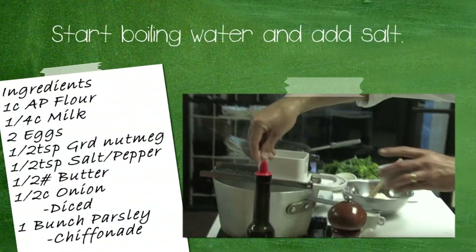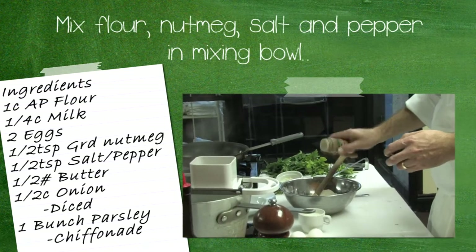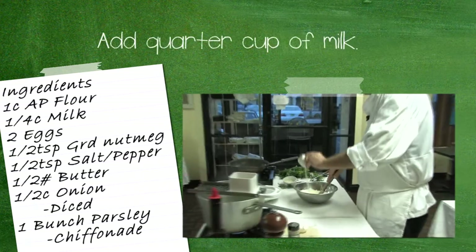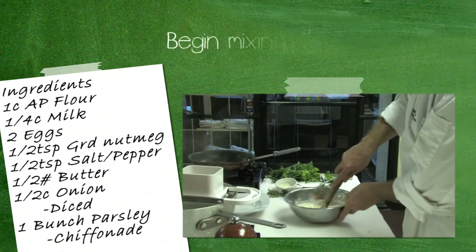Start off with some boiling water and add some salt to it. Mix your flour, nutmeg, salt and pepper in a mixing bowl. Then start to add the wet ingredients — two eggs and a quarter cup of milk — and begin mixing.